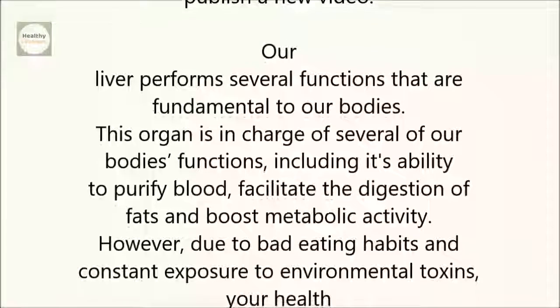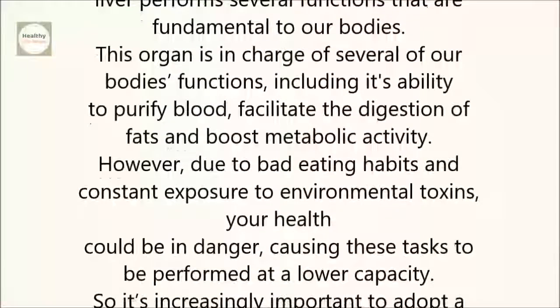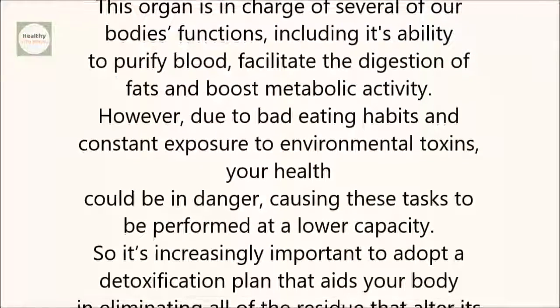However, due to bad eating habits and constant exposure to environmental toxins, your health could be in danger, causing these tasks to be performed at a lower capacity.